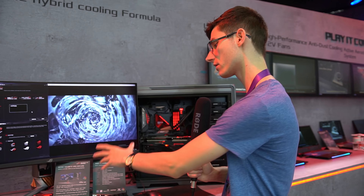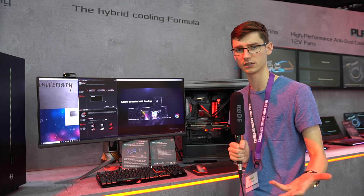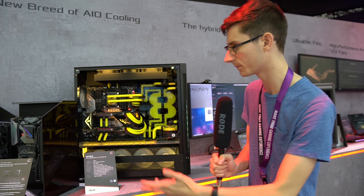I'm not entirely sure that I'm convinced by that. There is another one over there — this monitor, the PG35VQ, which is the 200Hz HDR monitor. We've seen that before. They say it's coming soon, but still no release dates. Sorry about that one.